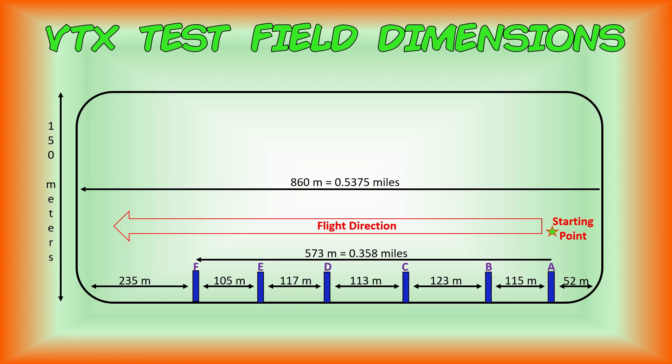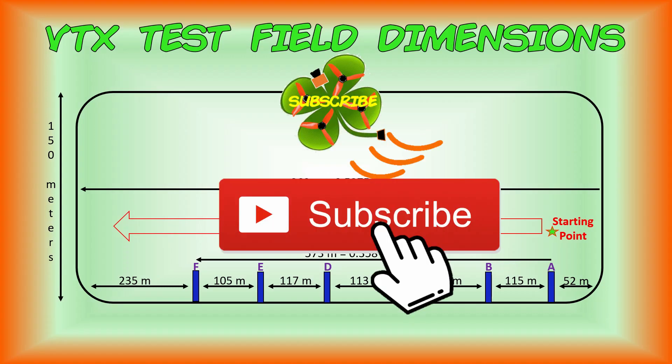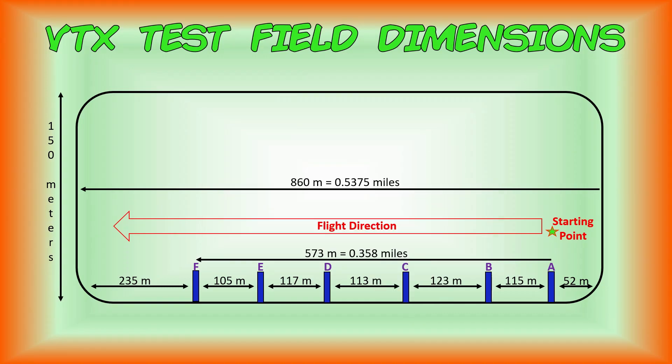After the flights, if you found this video useful give it a thumbs up. Remember to subscribe to the TMac FPV channel. Until next time, thanks for watching and happy flying! It's fly time!